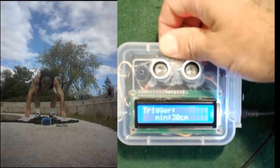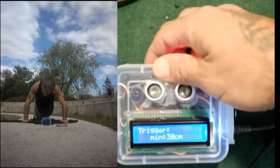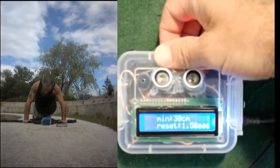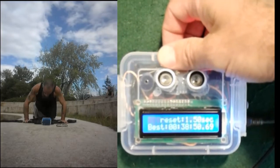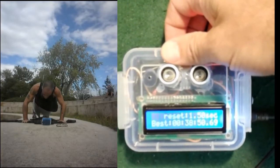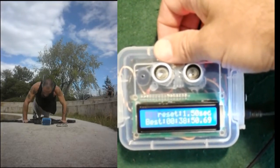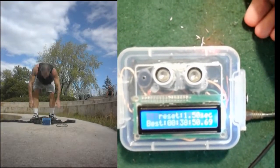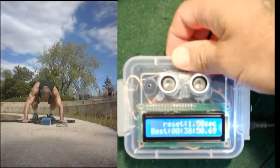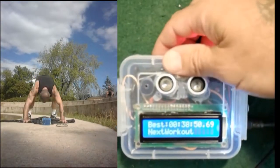The trigger minimum is 30 centimeters, so when you come within 30 centimeters of it, it detects a burpee or whatever exercise you're doing. The trigger reset is 1.5 seconds. My best time, which I did today — it was September, cool outside, I was in the sun with a nice breeze — I did 500 burpees in 38 minutes and 58 seconds, which I'm quite pleased with. I wouldn't have done that well without this timer and counter telling me what my time was.